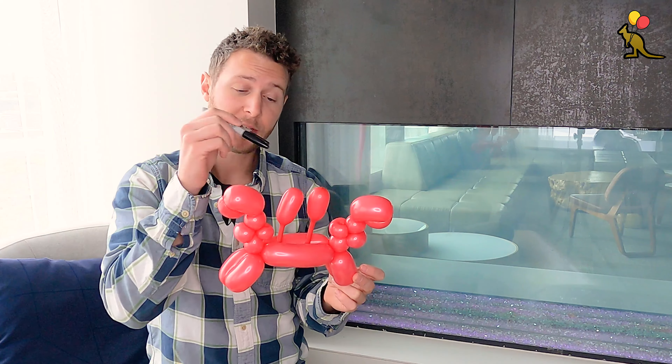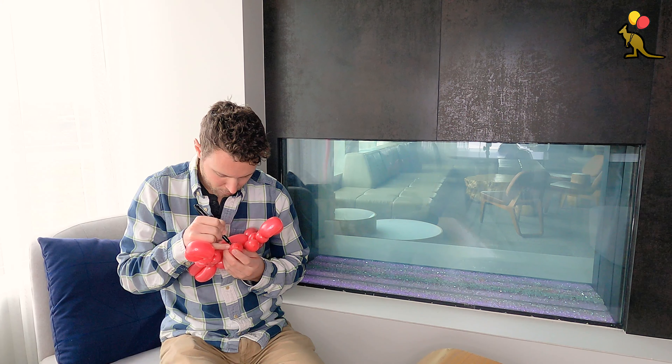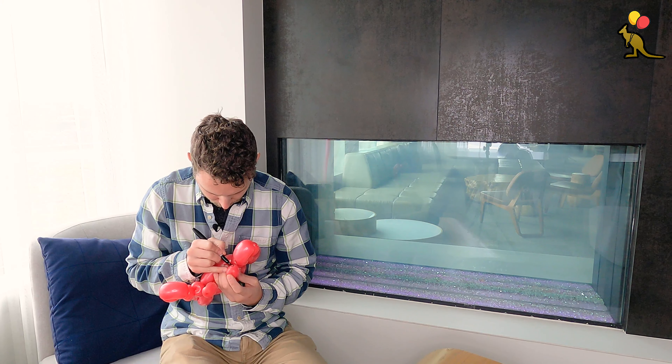And what this does is create the appearance of those tiny little crab eyes. Now we can use our sharpie to draw some eyes on the very tops of these bulbs. And here we have our two balloon crab.